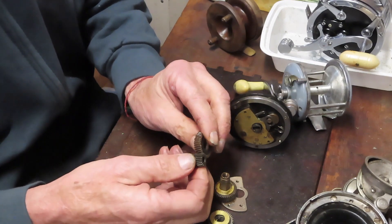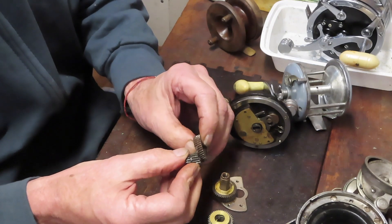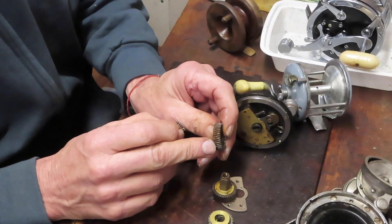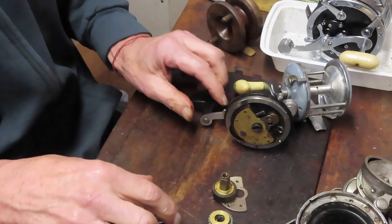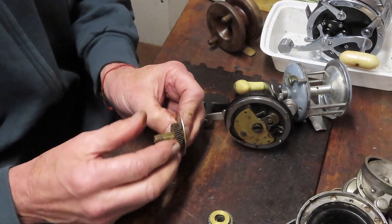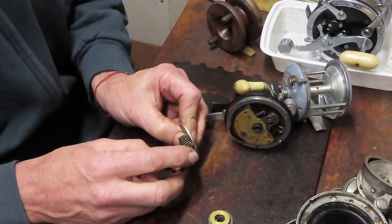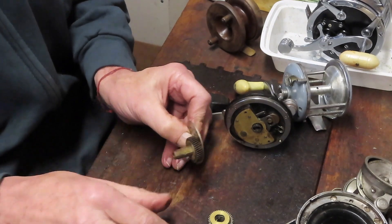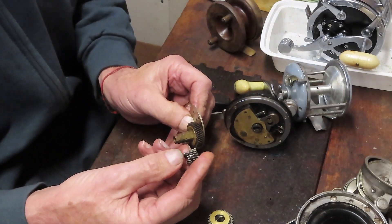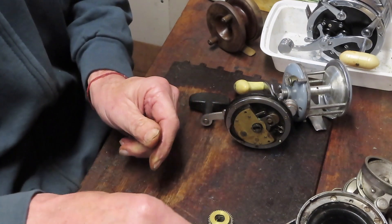Something got stuck and the gear just kept getting dragged along until all the teeth broke off. When doing reel repair on a conventional reel, stop and check all the teeth — make sure they have good alignment and aren't chipped, cracked, or broken. Do that on both the pinion gear and the main gear.